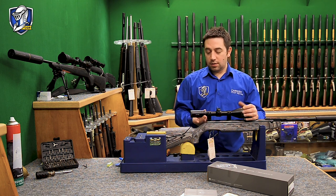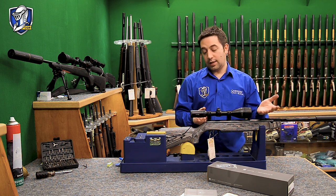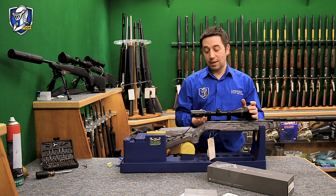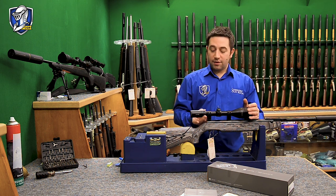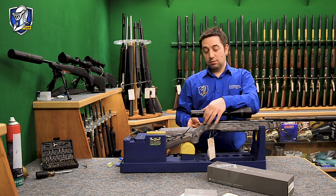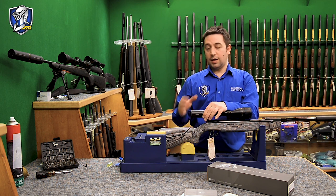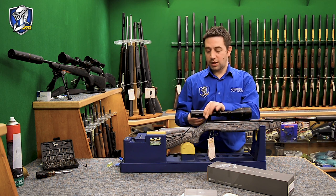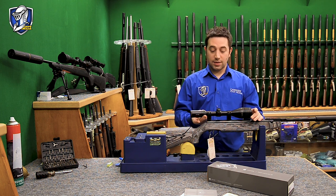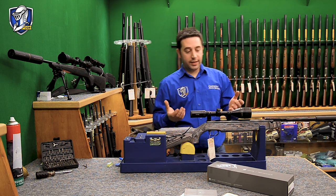For hunting, the more you zoom in the more you close your field of view, so most hunting I like to have my scopes on around 8 magnification. If I was walking around in the field I'd probably leave it on 8 mag. If I saw something very close and had the opportunity to take a shot, I might back the magnification down for a bigger field of view. If it was quite far away I may decide to increase the magnification and zoom into the target.